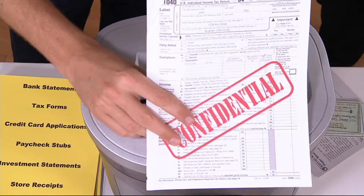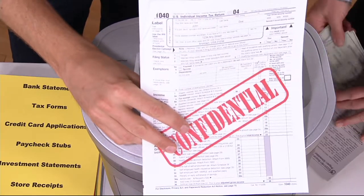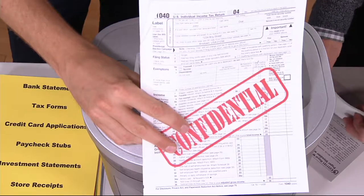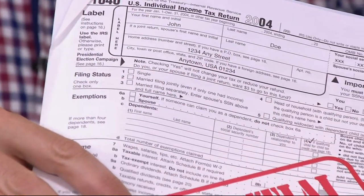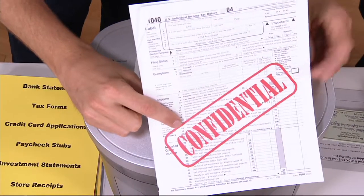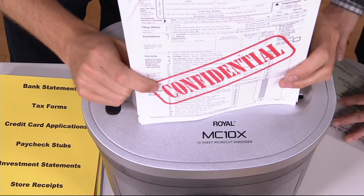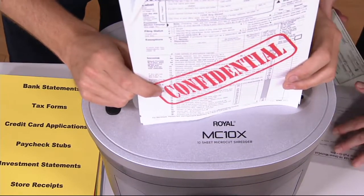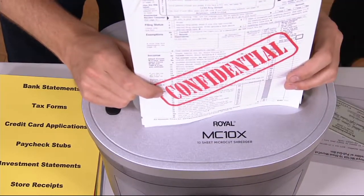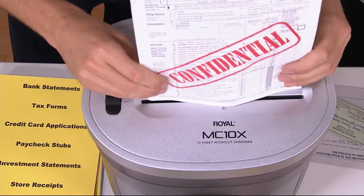I've had my identity stolen once. I have no idea how they got the information. It took me 18 months to get it all resolved, and in that time my credit was in danger. And you're doing all the work — it happened when my wife and I were trying to buy the farm. You're trying to verify that you weren't in Nevada in February, weren't in Kansas in March. How do you prove you weren't? That's the frustrating thing because it all falls on you. It's a nightmare.